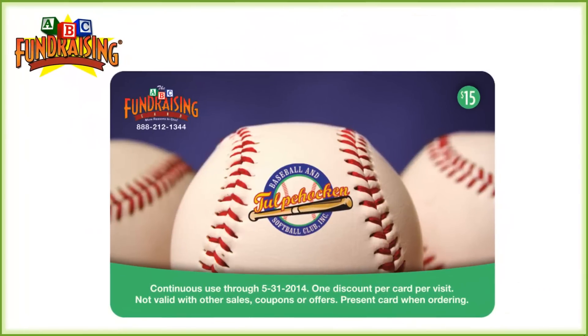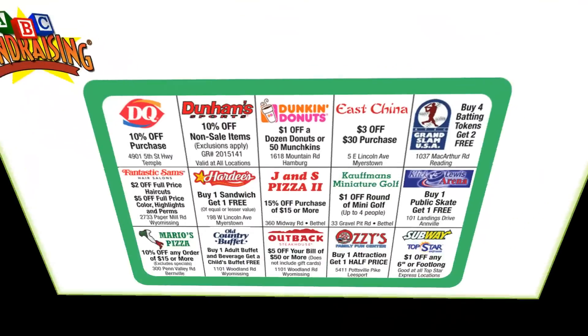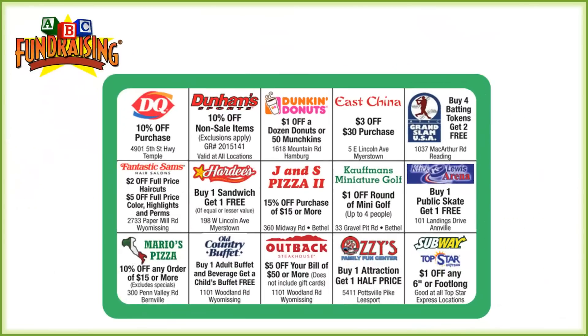This group sent us over their logo — a great logo that you see at the very front of the card. The baseballs in the background we added because the theme of course is baseball, to dress up the card and make it look super professional. And here's the inside of that card — a bunch of great offers: Subway, Dunkin' Donuts, Dairy Queen, along with some local community merchants.